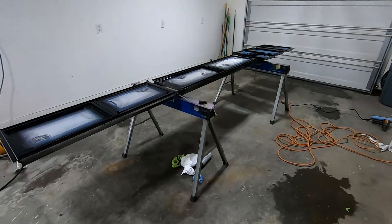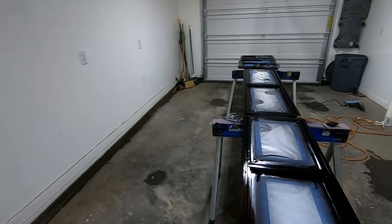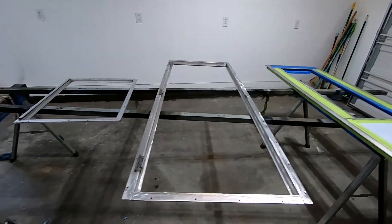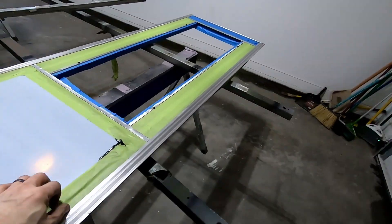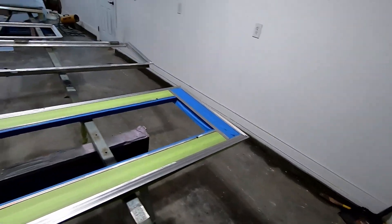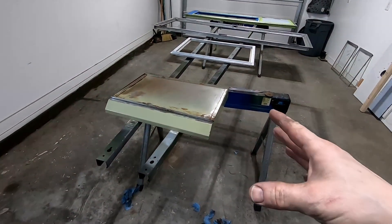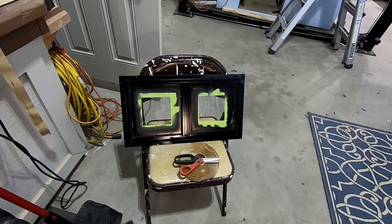Updates — getting ready to put the primer and paint on these components. We've got our door frame rebuilt, riveted, and screwed back together. We have our door with all the new aluminum sheet metal in and the exposed portions that we're going to turn black. I also have the hood for the stovetop — I'm going to go ahead and get some coating on that while I'm doing this, even though that's a later project.